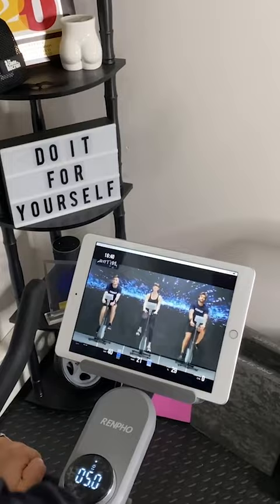The bike is relatively quiet when in use and is more affordable than other bikes on the market, making health and fitness more accessible. I definitely recommend the AI Smart Bike for home workouts.